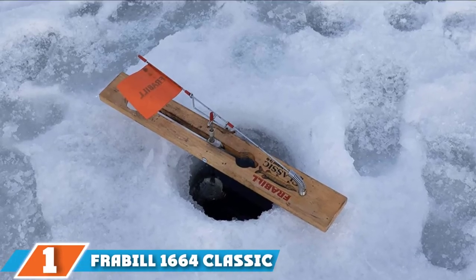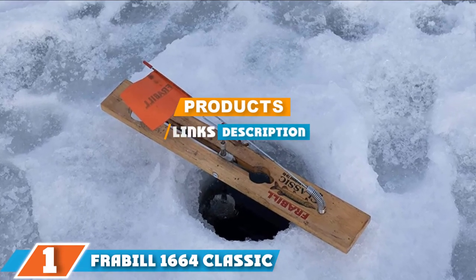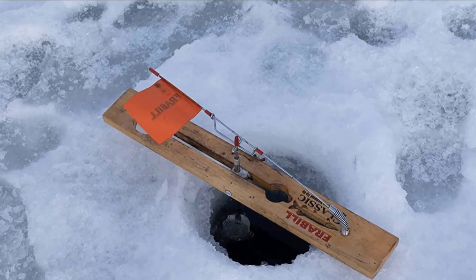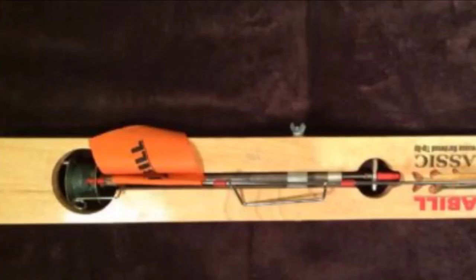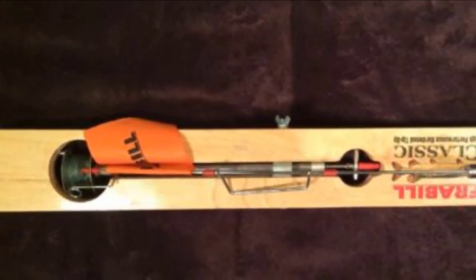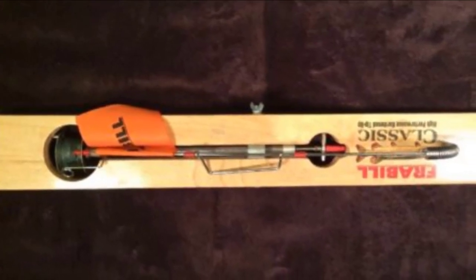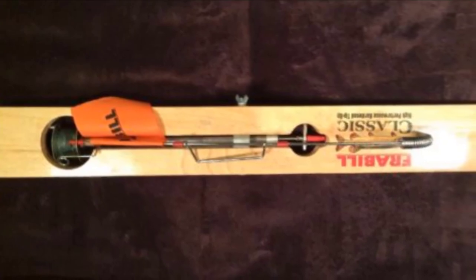Finally, the number 1 position is dominated by the Frabble 1664 Classic Wood Ice Fishing Tip-up. It features an ingenious construction design that enhances high-quality, performance-driven results. The tip-up comes integrated with a patented sub-zero lubricant, allowing it to work even in extremely low, bone-piercing temperatures. The design also features large-capacity metal spools and dual crack knobs that counterbalance, helping to prevent the tip-up from shaking during use.